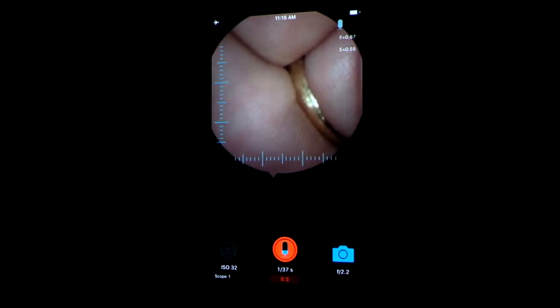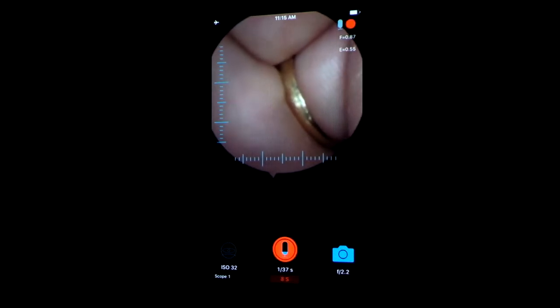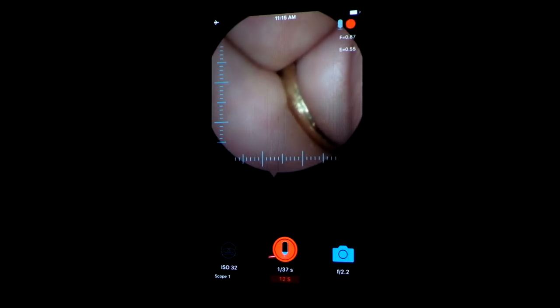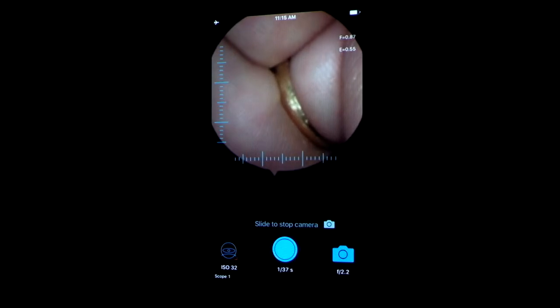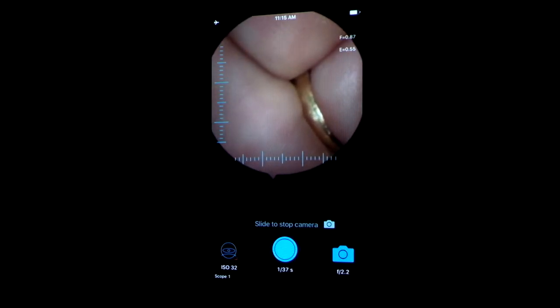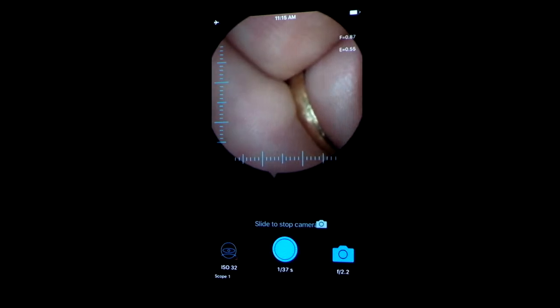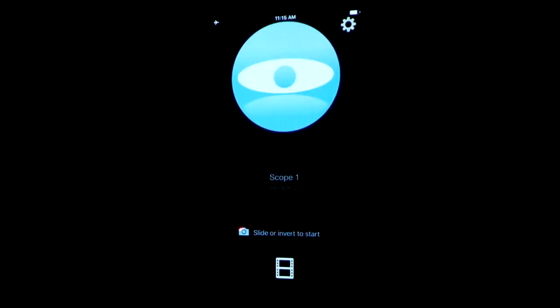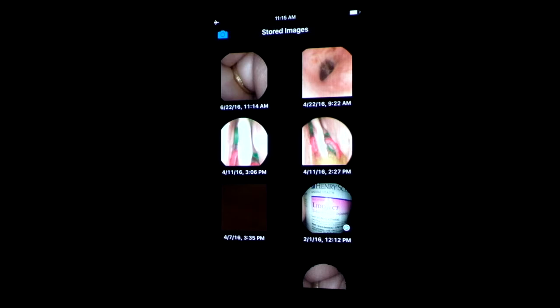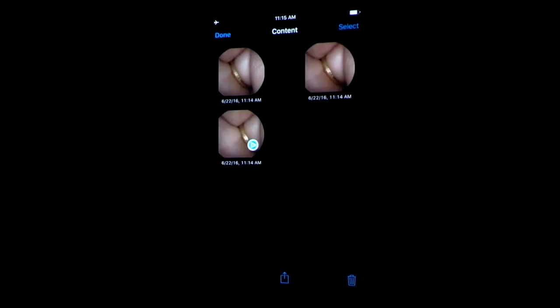If you tap and hold it, you'll get a microphone that comes up on the bottom of the screen, so now you're dictating while recording images. If you want to go back and be able to send those images to a client, simply slide the camera across the screen — that will take you to your home screen. Depress the film button at the bottom of the screen and that will take you into the images that were just captured.